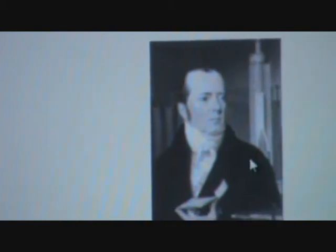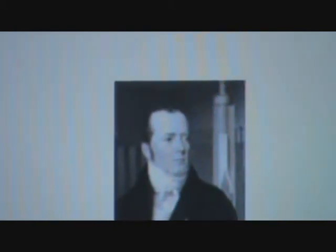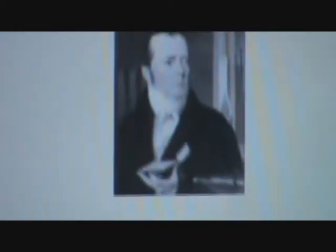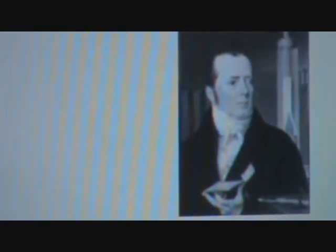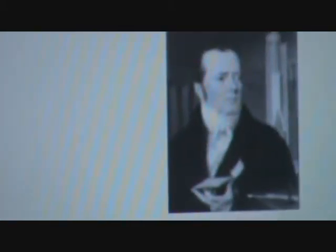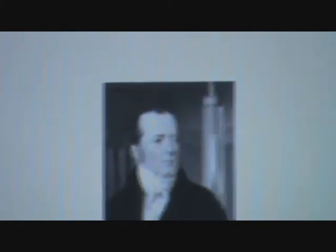This is the photograph of Oersted. He lived from 1777 to 1851. This activity may be looking very simple these days, but it was very significant because it could establish a link between electricity and magnetism.